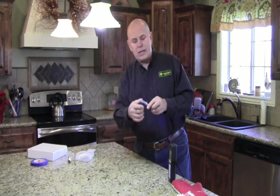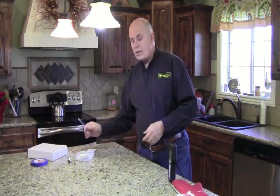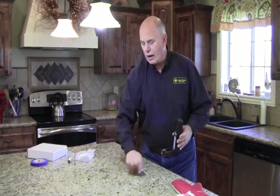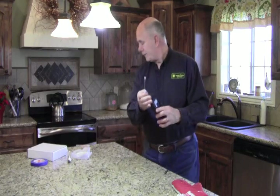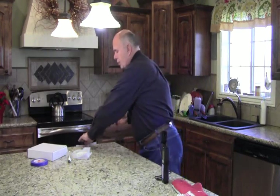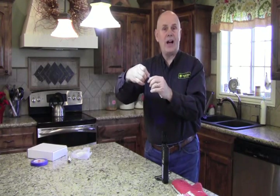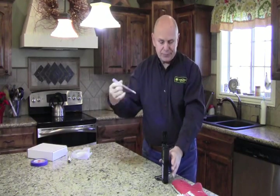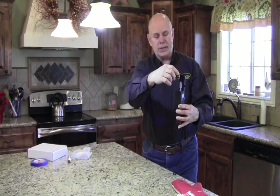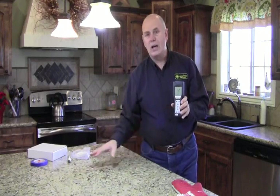What you do is you take one of these nice little swabs, take it out of the package, and swab the area. You put it back in the container, break the little vial of liquid up here, squeeze it on down, and shake it up. Then you drop it in the machine and push the button. In 15 seconds, it'll tell you the bacteria count.